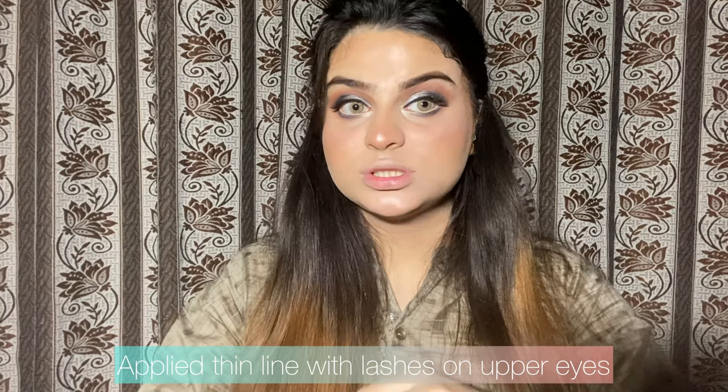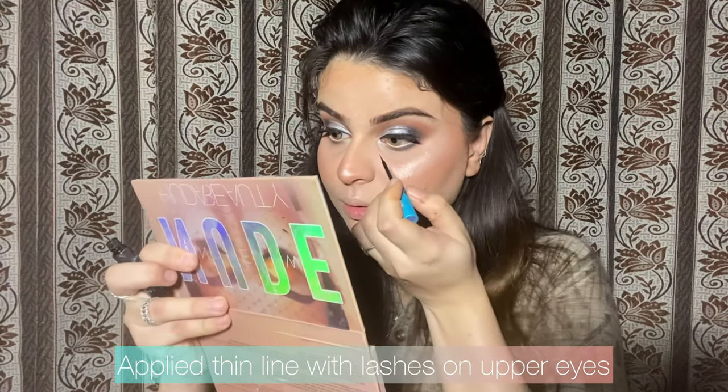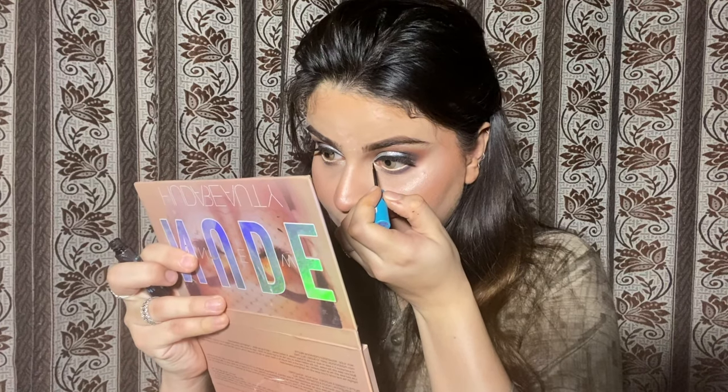I will put highlighter on my inner corners to enhance my eyes. I am going to use this Essence liner which I have applied on my inner corners of both eyes.